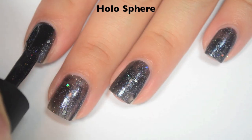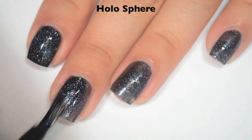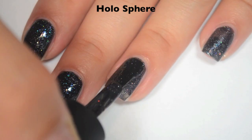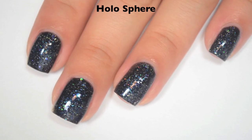Here is two coats, and this one does cover completely in two. Since this does have those larger holographic hex glitters in there, it is going to be a little bit uneven, so you will want a top coat to smooth it out. So there is two coats of Holo Sphere.